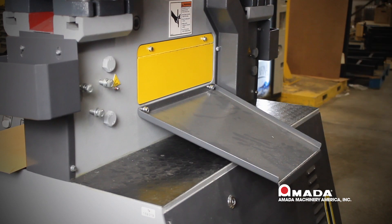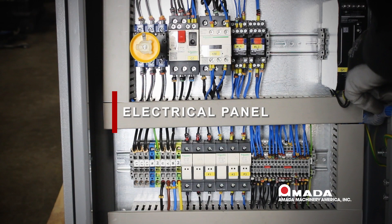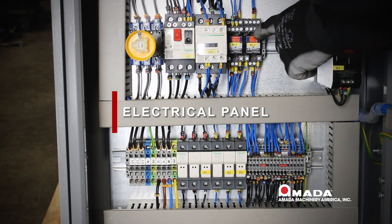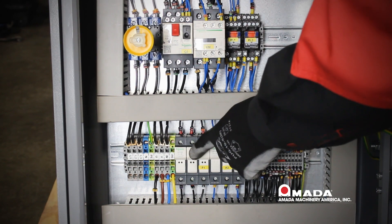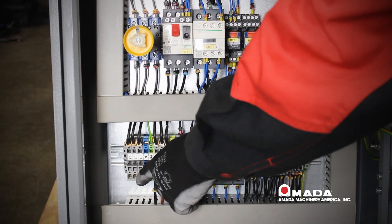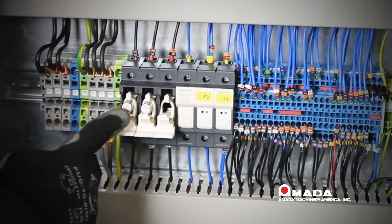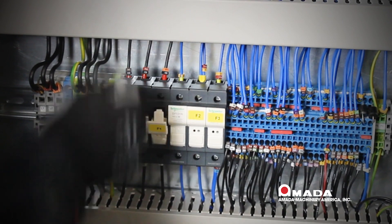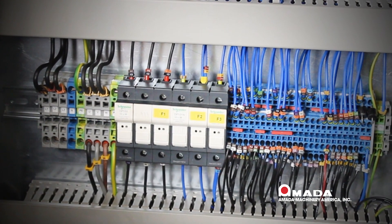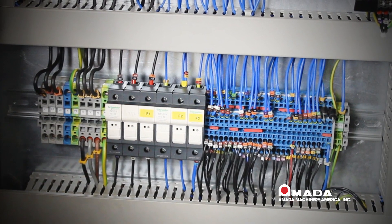Now let us examine the various components in our electrical cabinet. We have our power source, relays, overload, three main fuses, and the area where we are inputting power into the machine. Your machine is set up for 230-volt power; the third hole is used for 460-volt power. Power being brought to the machine should be done by a licensed, bonded, insured contractor.